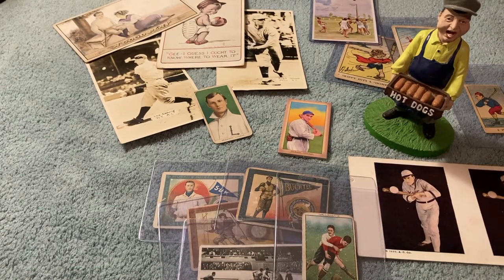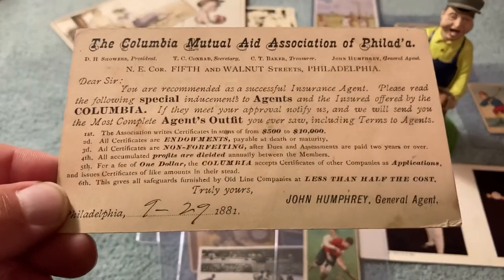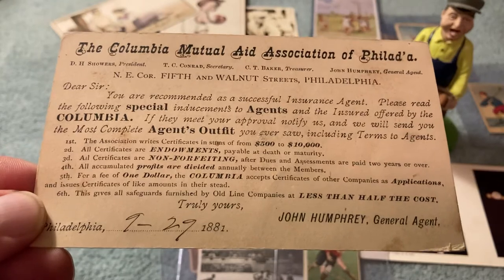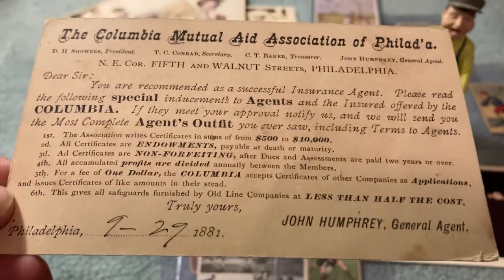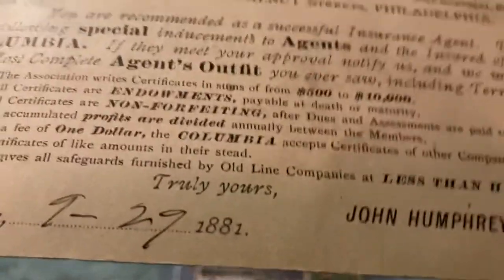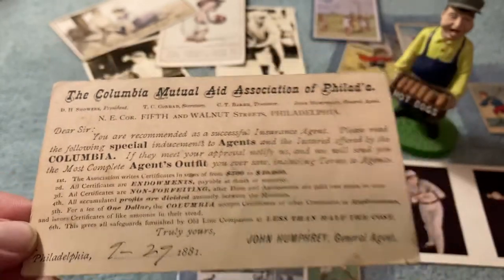This is interesting. He just described this as an 1800s insurance agent's card — the Columbia Mutual Aid Association of Philadelphia. You can see 729, 1882, or 1881. So that's an insurance agent card. He thought that was pretty interesting and kind of fun, and threw that in there.